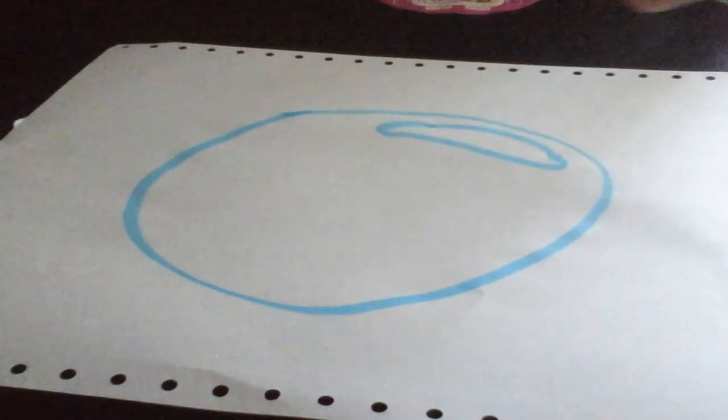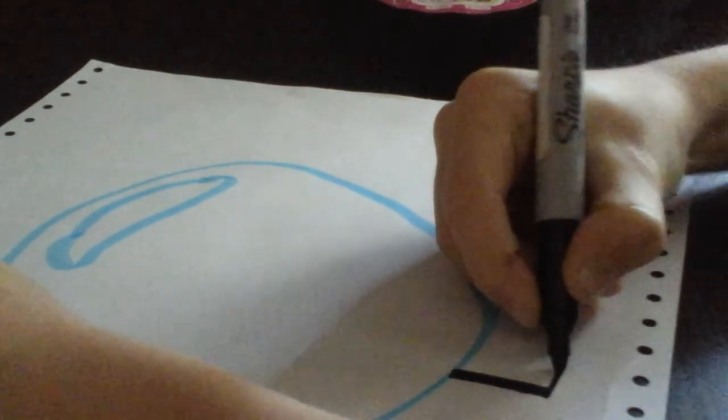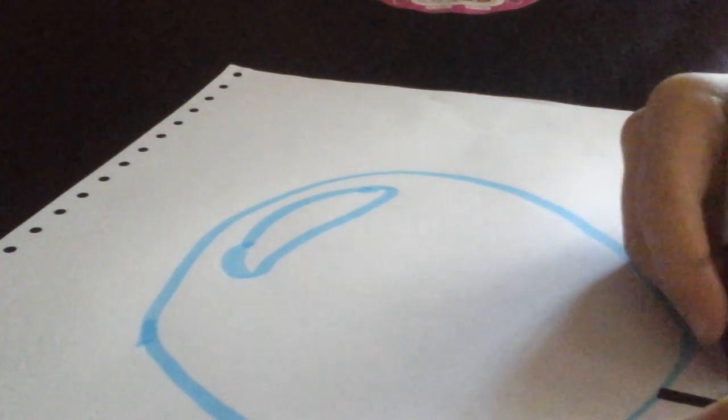Then you want to get your black — I'm using the marker. You want to draw your legs. You can do a leg like this. For your feet you want to do a line, curve, over and join.